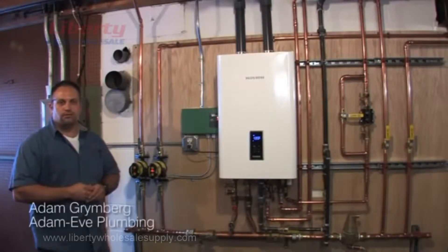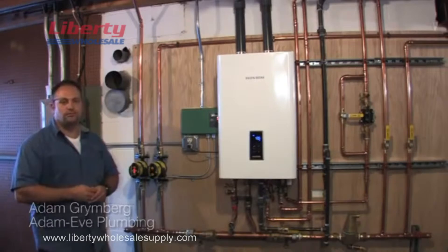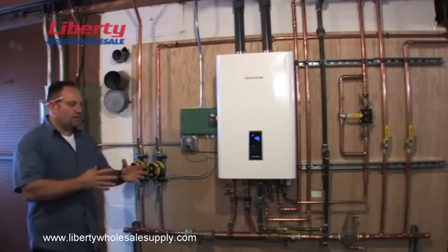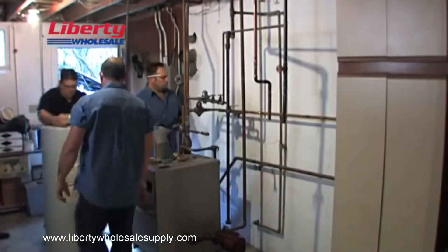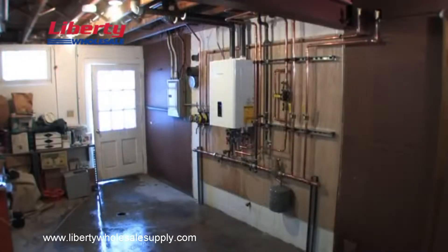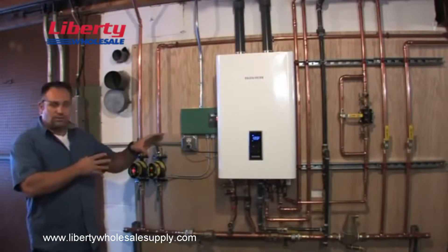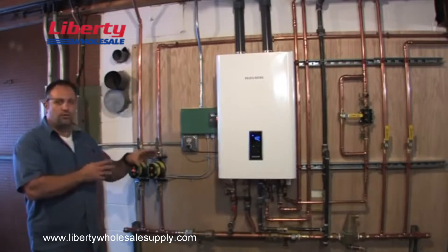We do all sorts of plumbing, from new construction to service and basically whatever people need. What we did here today was we removed a tank-type hot water tank — your standard 40-gallon — and a boiler that controls all the heat. With the radiant tube system going all through the house and radiant fin surrounding it, we removed both those units and installed a single Navion NCB240 combi unit to replace them both.